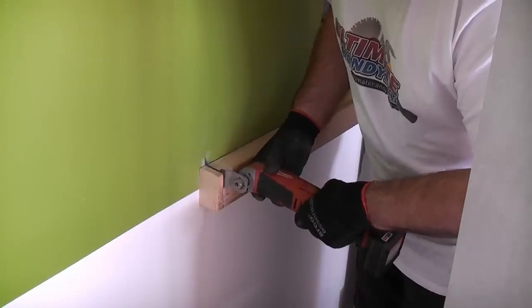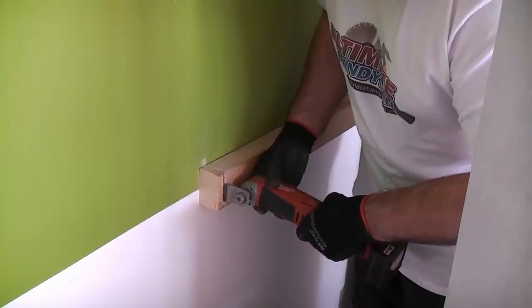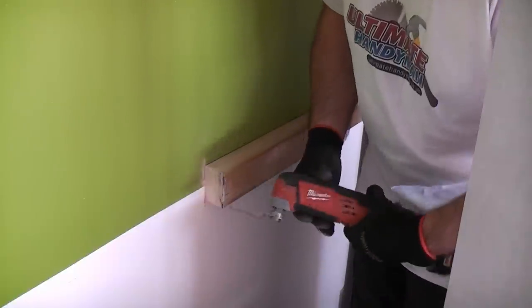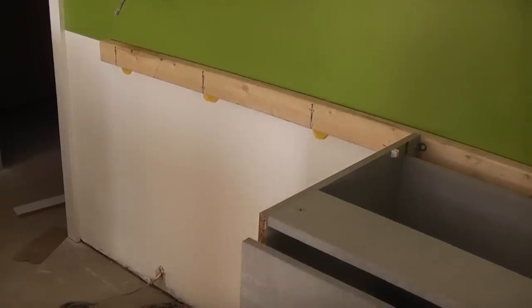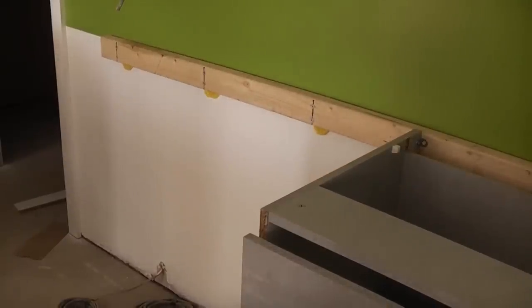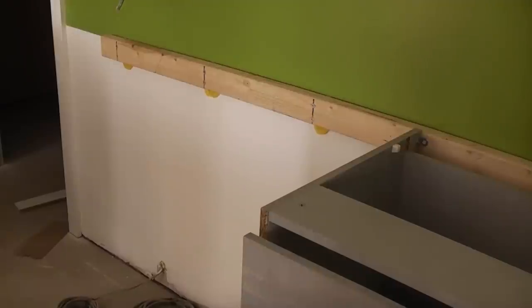I cut it to the correct length but miscalculated by 10mm so I had to trim down the batten in situ. It does not matter if I mark the wall as the base end panel will cover that. The long batten for the base units for this wall was fitted in exactly the same way, although I had to use some shims in places as the wall seemed to be slightly bowed. The shims prevent the screws from bending the batten when the screws are tightened.